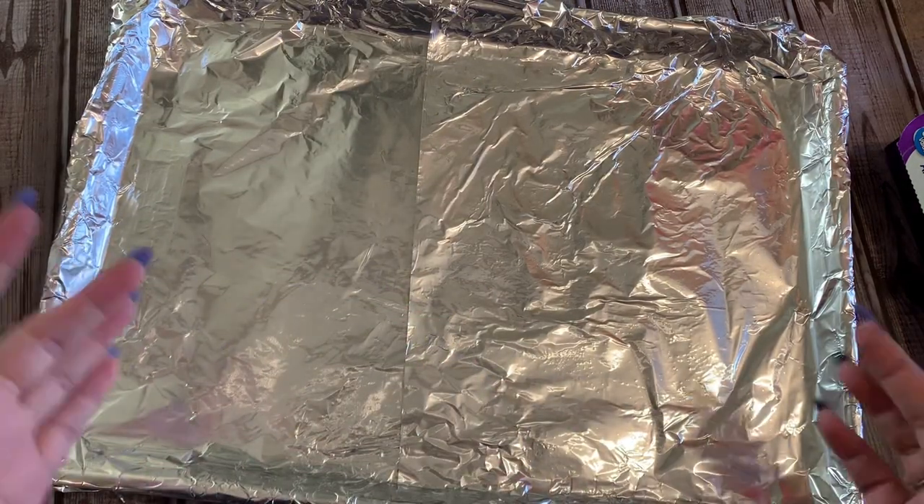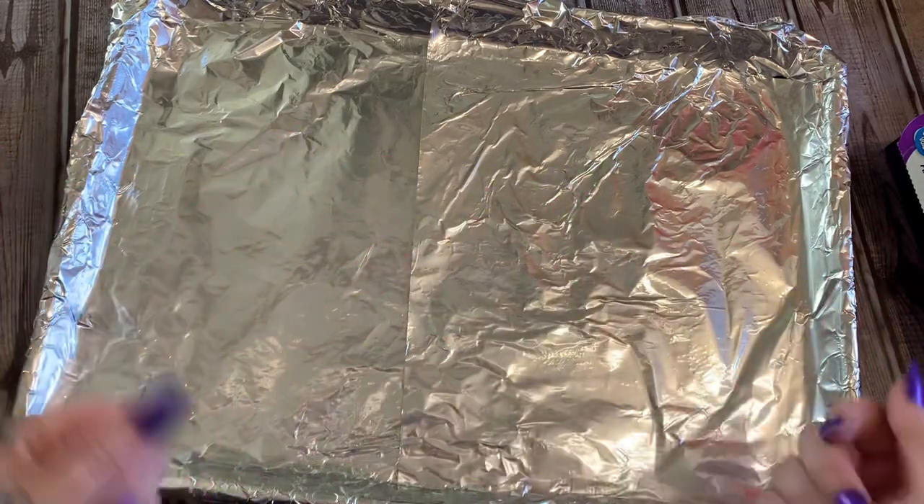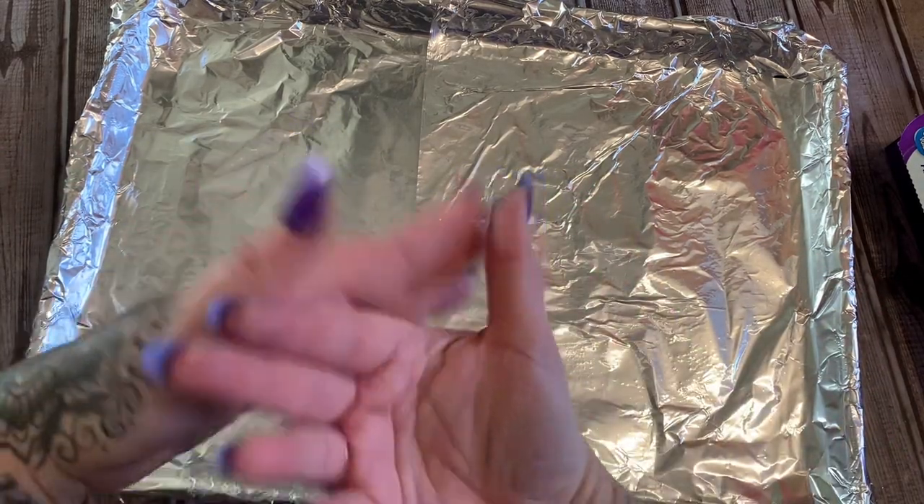All right y'all, we are back in the kitchen. The sound and lighting is going to be a little bit off, and I spilled some blue alcohol ink on my hands a while ago — that's what all this mess is. I can't get it off, but anyway...